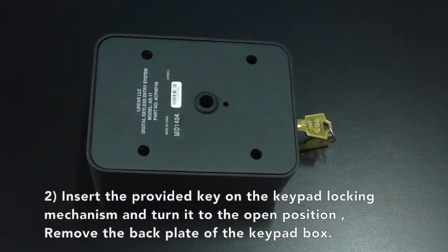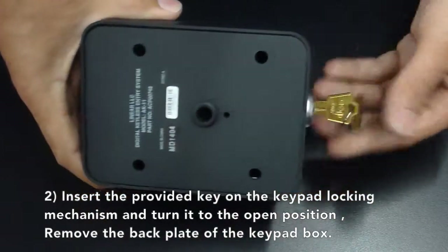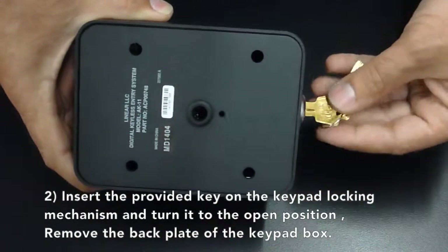Insert the provided key on the keypad locking mechanism and turn it to the open position. Remove the back plate of the keypad box.